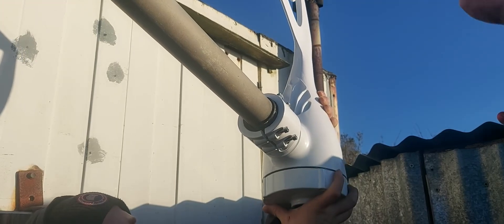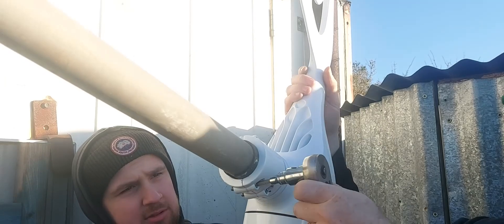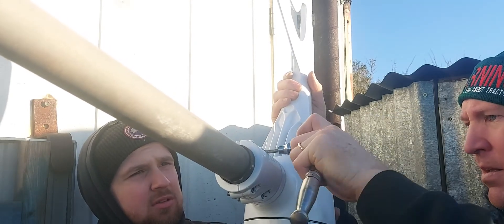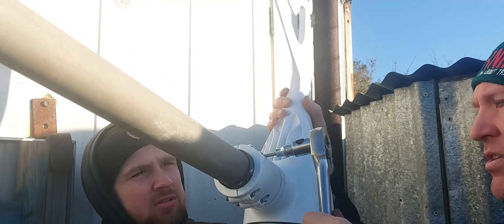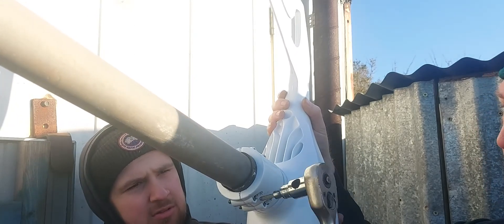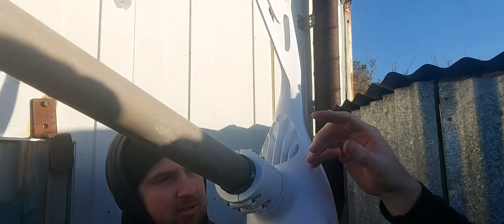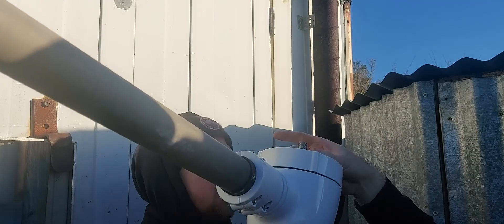The cables are pulled through and we're just going to tighten these bolts up and she's good. With these being allen key bolts, you don't want to use an impact gun because you risk damaging them — always do them by hand. That's the unit clamped on. We can bring it round and attach the hub unit with the blades on now.